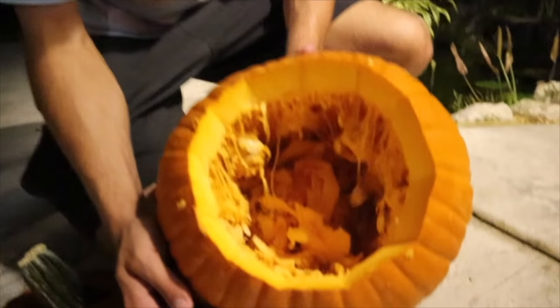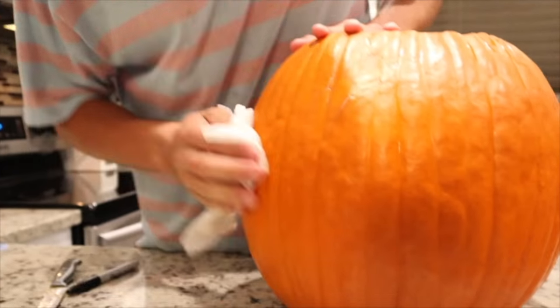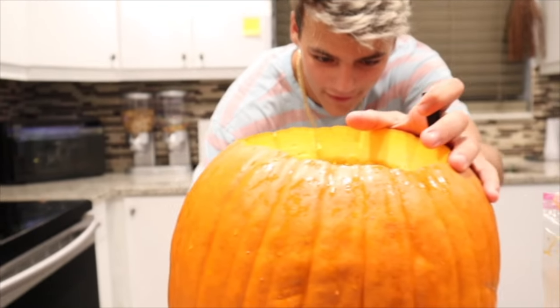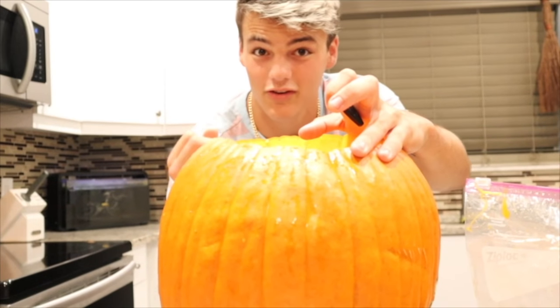If you guys want to see the pigs eat the inside of a pumpkin, maybe I'll buy like five pumpkins, carve them up, and put them in the enclosure. If this video gets 15,000 likes, we'll make it happen. Alright, we're drying the pumpkin right now. We got a Sharpie and we're gonna draw what we got going on here — stay right there, I'm gonna turn around and show you guys what I got in store.